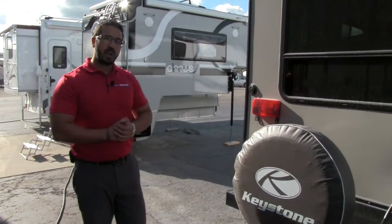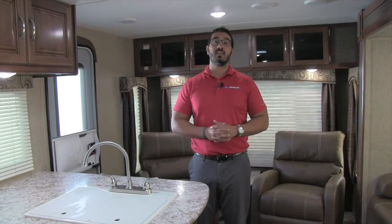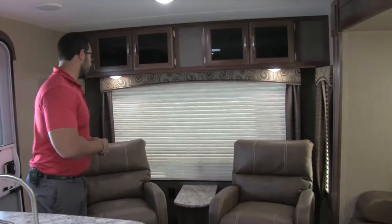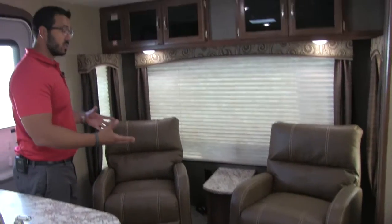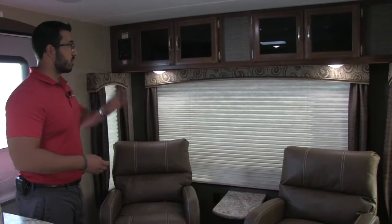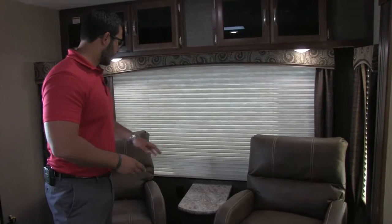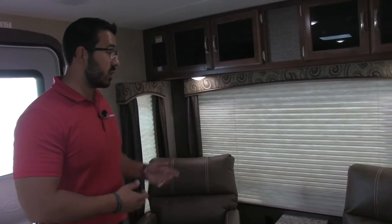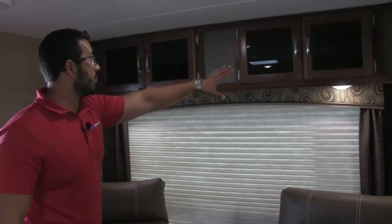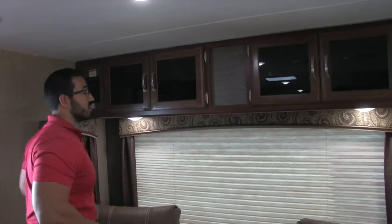Welcome to the inside of the 2017 Keystone Passport 2890RL — this particular model is in the driftwood interior. Starting in the back, here are your two swivel rockers, nice and comfortable. You can turn them around for a beautiful view out that back window. Right in between is an end table for beverages, and on both sides you have electrical outlets — so if you need to work on a laptop or tablet, you can easily do so. Up top you have great storage with tinted glass fronts.